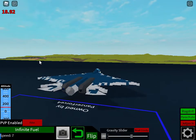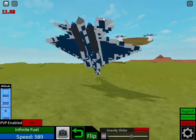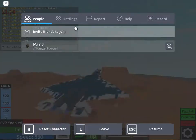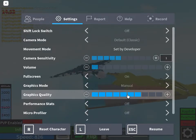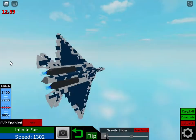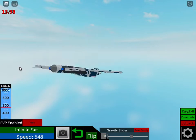Hey guys, so today I have a new project I want to showcase to you. As you can see, this is my attempt at making a Sukhoi 57, also known as the Felon.